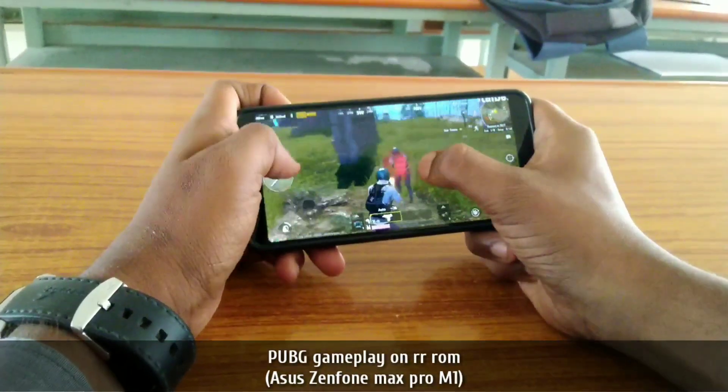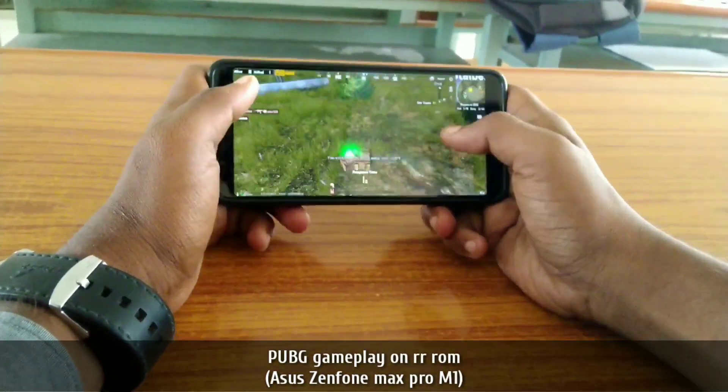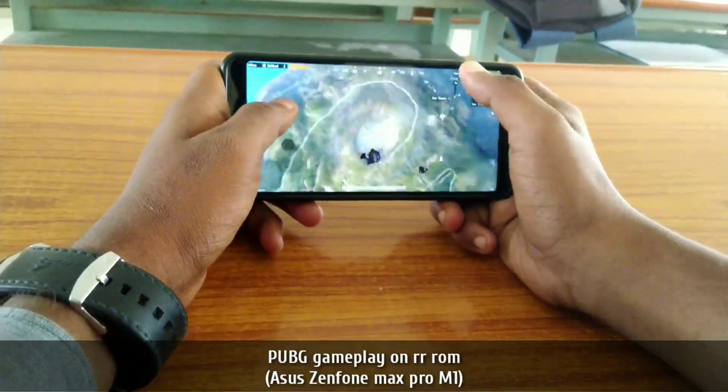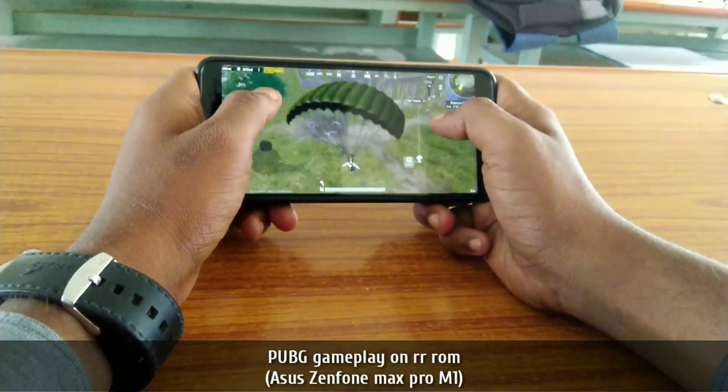I'm playing on three different graphics categories — sometimes I switch to HD, sometimes to smooth, and sometimes to medium graphic settings. You can enjoy the PUBG Mobile gameplay on this ROM.